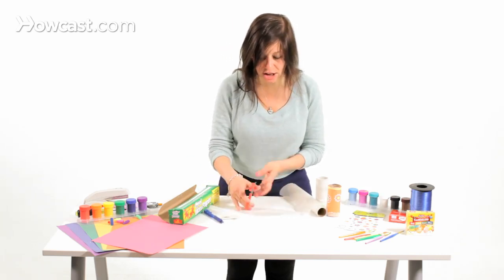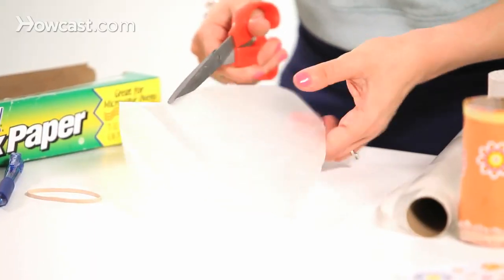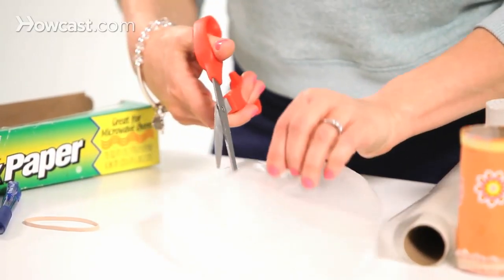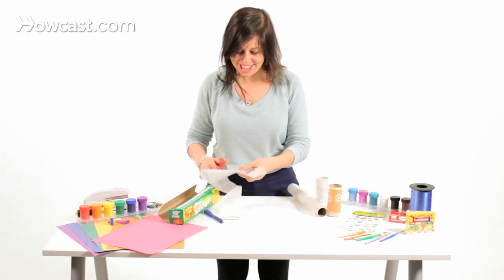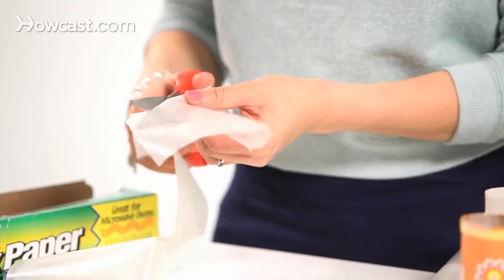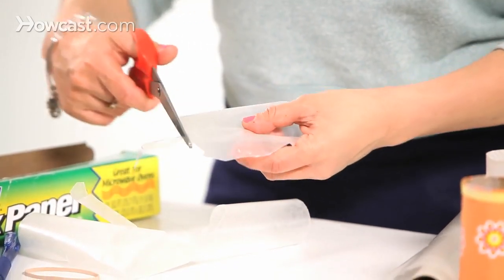Then you're going to cut out the circle — just cut a circle into the wax paper. It's really simple, this is a super easy one. It sounds really fun. So we're going to cut out a circle on the end of the wax paper.